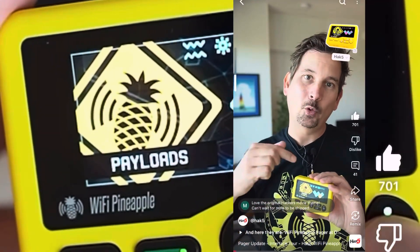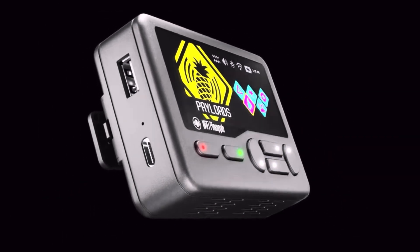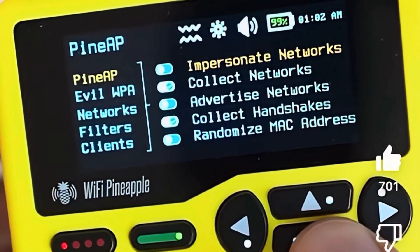Hack5 just released a video about their Wi-Fi Pineapple Pager and I wanted to break it down with you. In this video I'm going to show you the interface and why this little thing is more powerful than it actually looks.